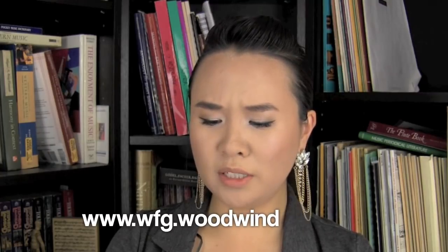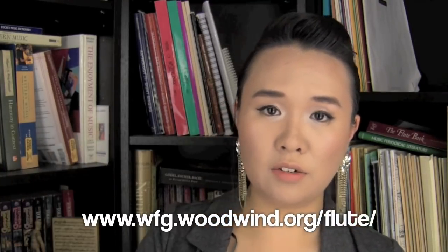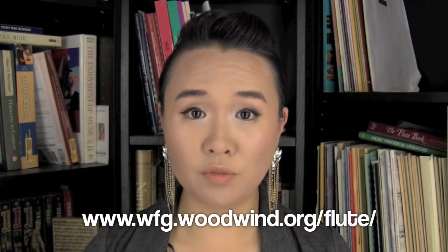For the website I suggest: www.wfg.woodwind.org/flute — I'll have a link here and in the info bar down below. That website is my personal favorite flute fingering resource because it's the most comprehensive I've found and I always refer to it. I hope that was helpful — if you have more questions, put them in the comments below. I'm also on Facebook and Twitter. If you want to keep up with my videos, please subscribe, and I'll see you in the next video. Bye!